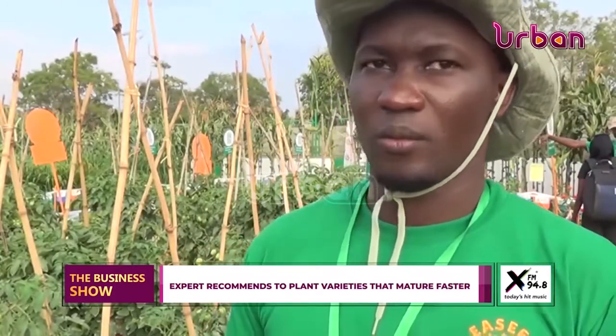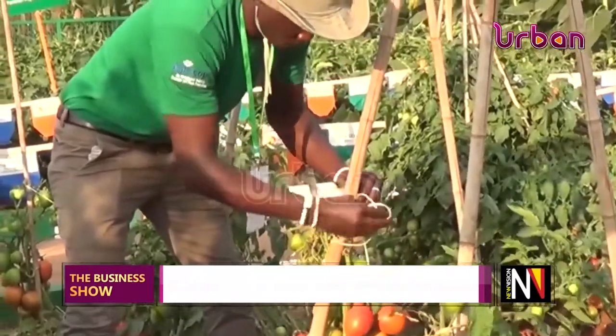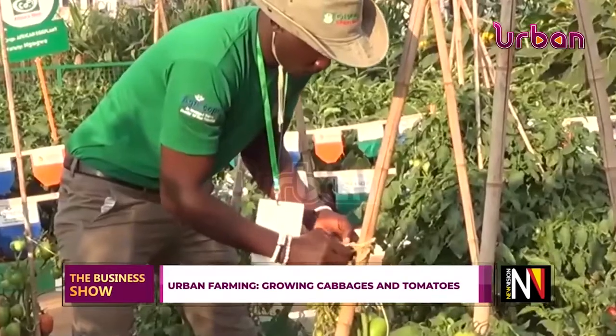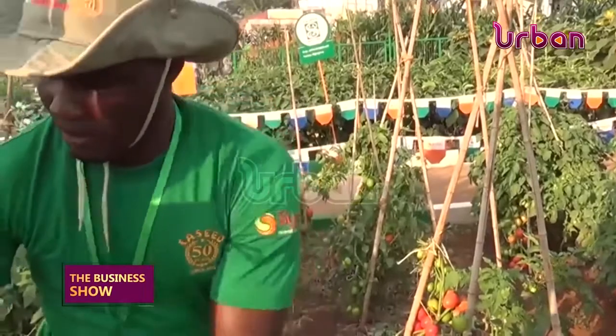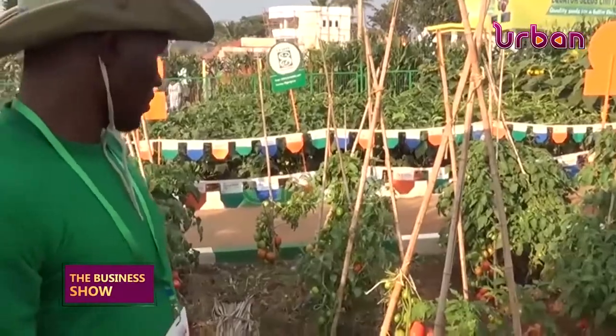It also helps you save money you'd spend on tomatoes outside your house, because you can have this kind of garden around your home. This variety matures only 65 days after transplanting, and you can have it the entire year if you continuously take care of it. You can harvest these tomatoes for almost 60 months, and if you total up the yield, you may come to around 20 metric tons.